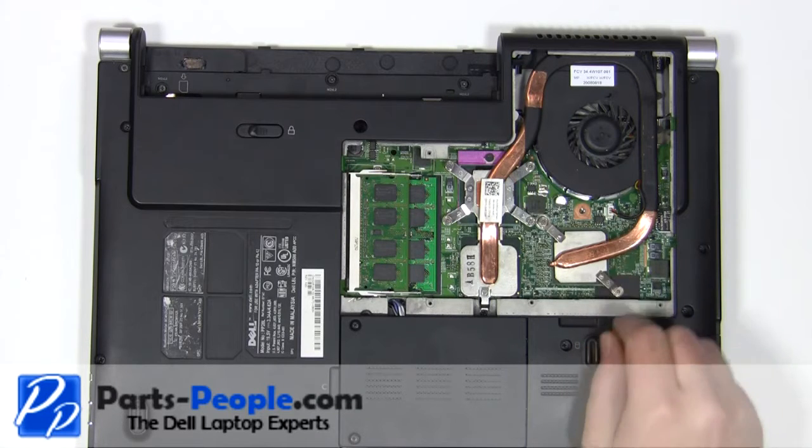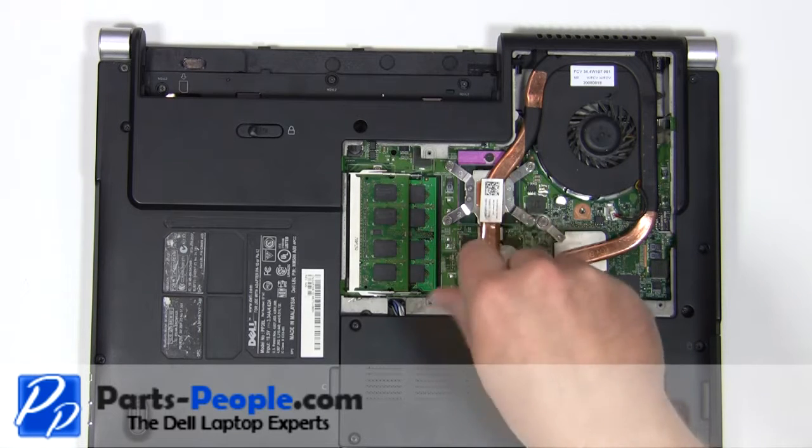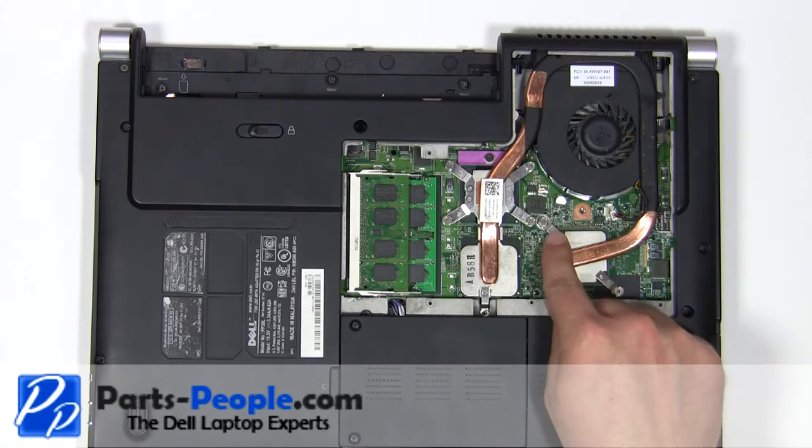Unplug the fan cable. Remove the 2.5mm x 5mm screw. Loosen the 6 heatsink screws.